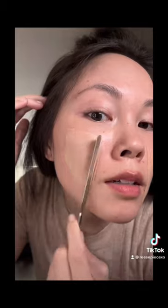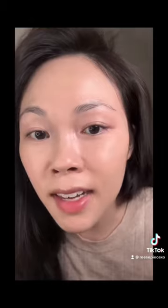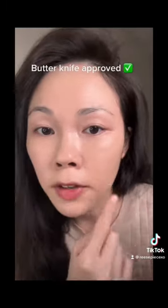Looking pretty identical. I just finished blending everything out with a cushion pad, and honestly guys — virtually no difference. Butter knife, spatula.